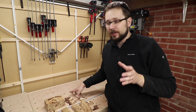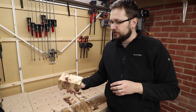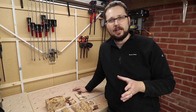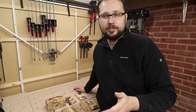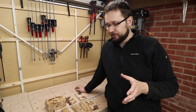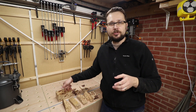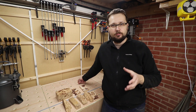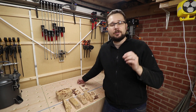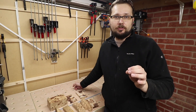Before we continue, let's talk about the process and when we know it's ready. Obviously the thicker the piece, the longer it will take — we are not talking just hours, we are talking 24 hours or even 48 hours depending on the thickness of the wood. On the market you can obviously buy moisture readers that you put to the wood and it will tell you how much moisture there is, but most of the time they will not get lower than four or five percent, and we are looking for zero percent.